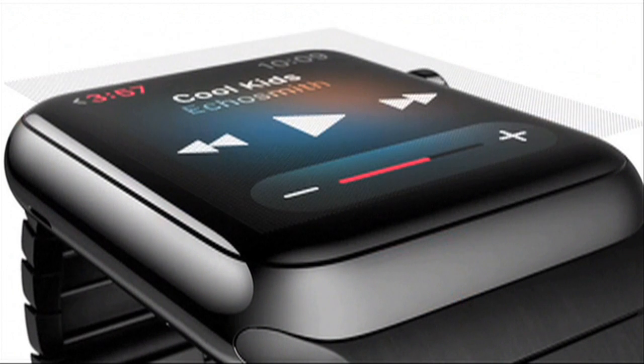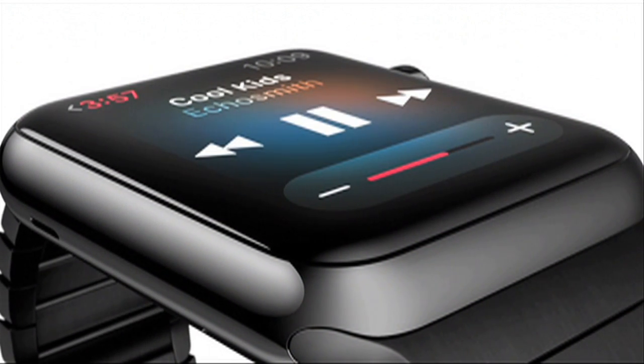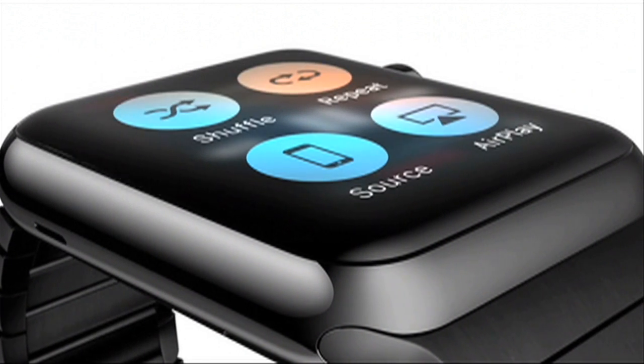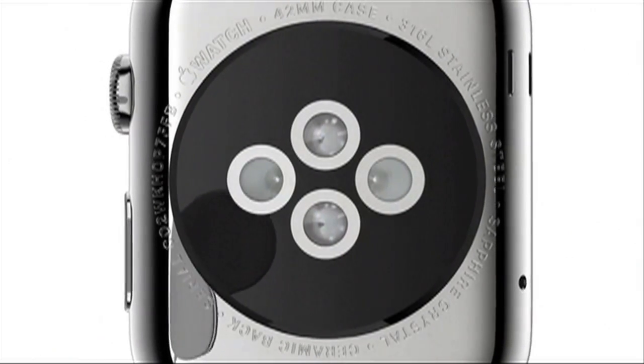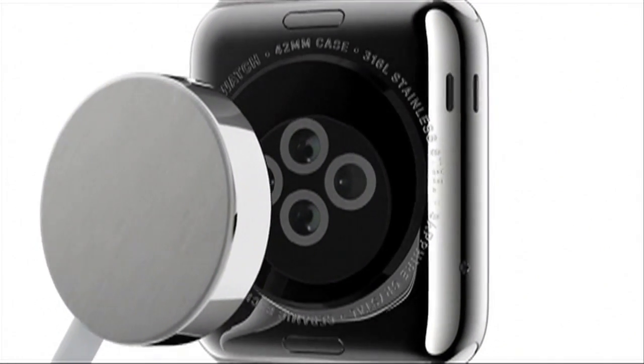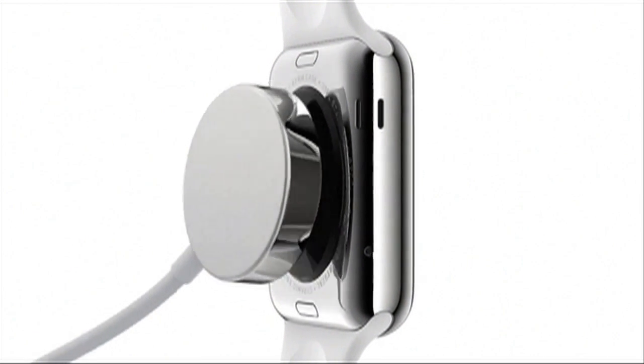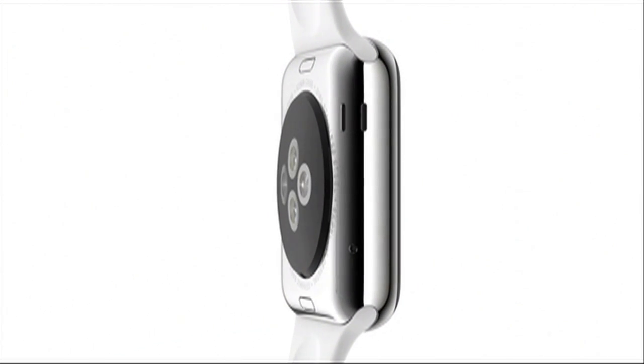Tiny electrodes around the display recognize the difference between a tap and a press. The back crystal also houses a unique charging solution that combines our MagSafe technology with inductive charging — completely sealed, it requires no alignment or exposed contacts.